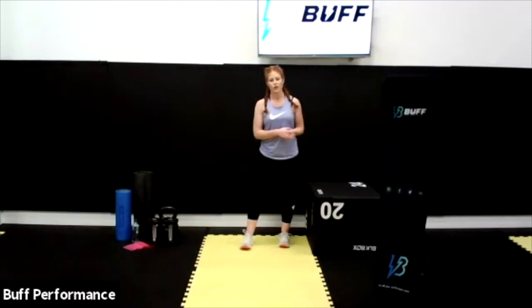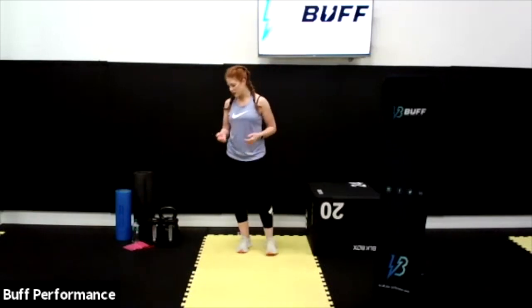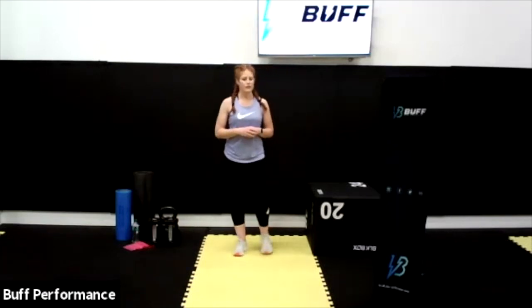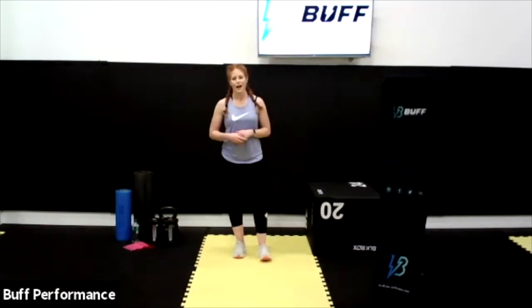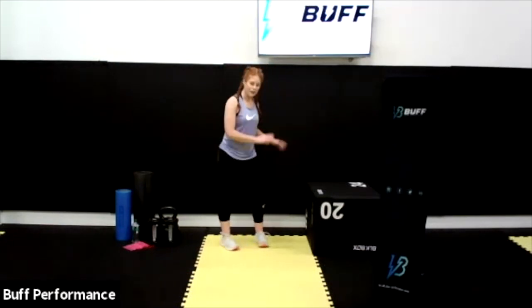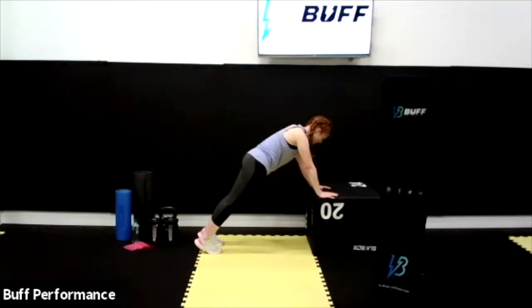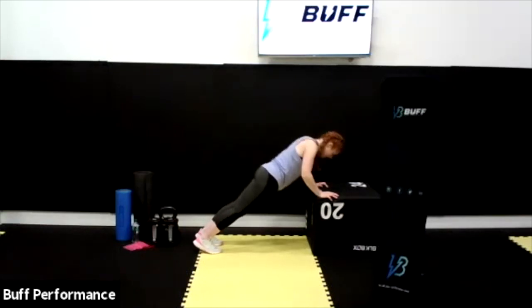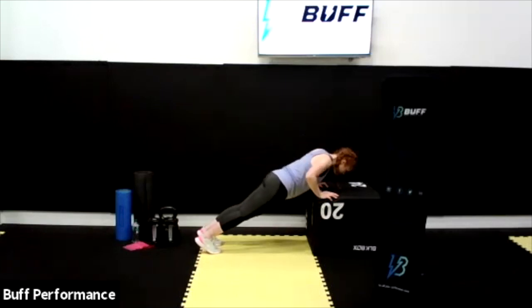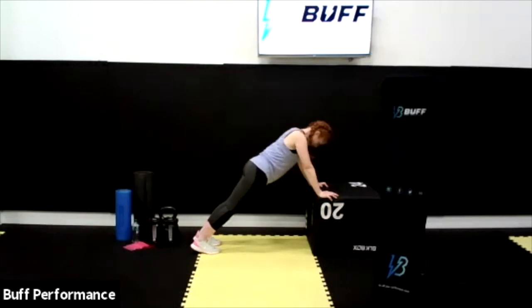So push, pull, squat, lunge, hip hinge — these are all fundamental movements. As athletes or fitness enthusiasts it's always a good idea to load up these exercises with weights; it just allows you to be more efficient and proficient at the sports you're doing. Last set of presses: 2, 1, let's go — 10, 9, 8, 7, 6, 5, 4, 3, 2, and 1.